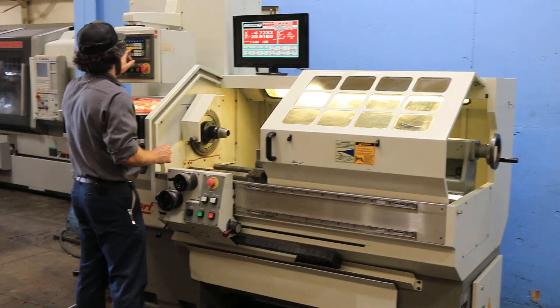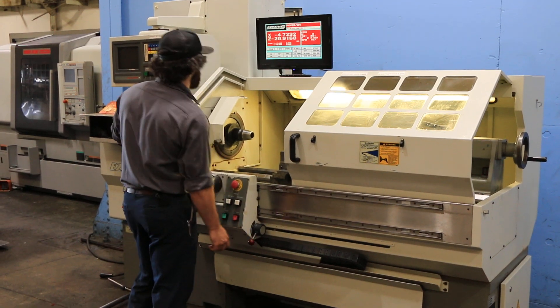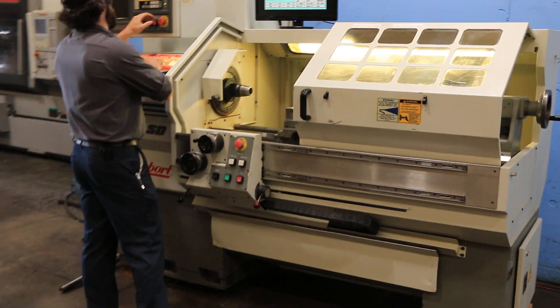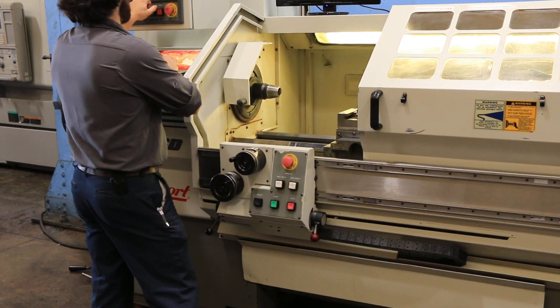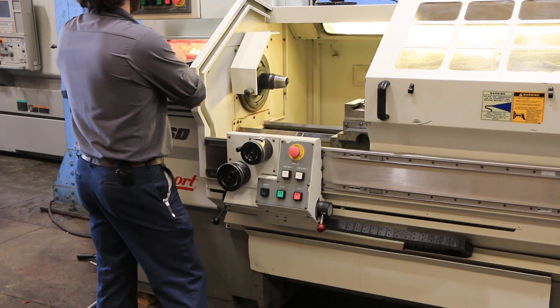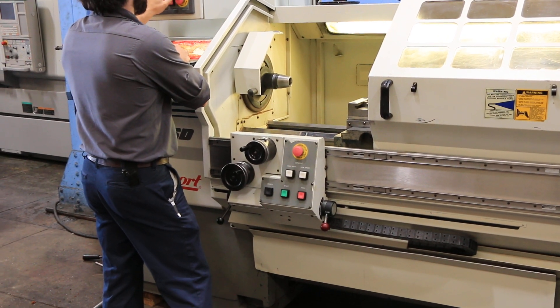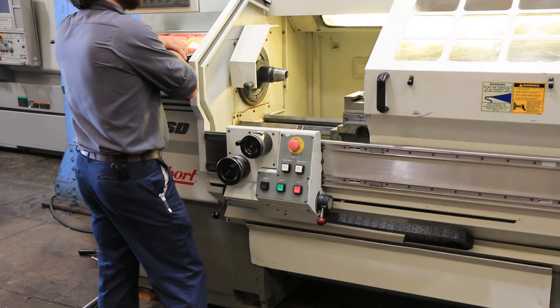We're running it with the screen because the 150 RPM. Right now it's got a 5C collet closer. 500 RPM. 1,000 RPM.